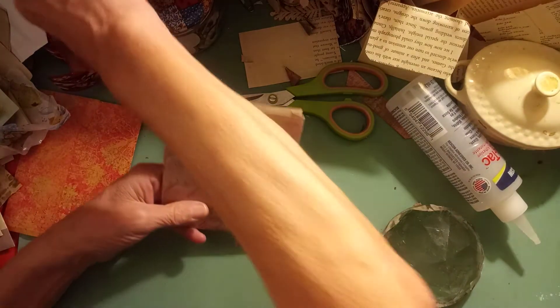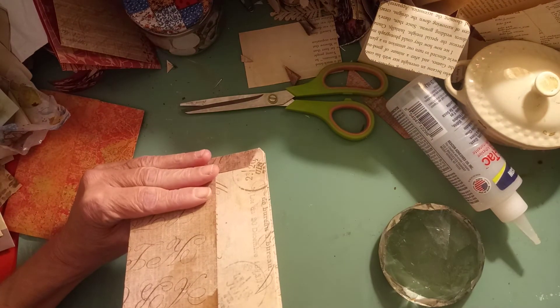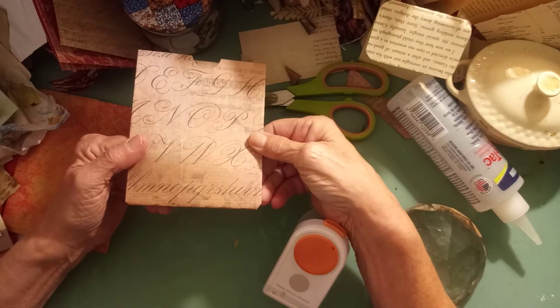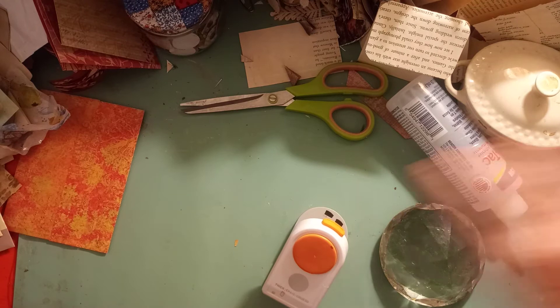And voila! There you go. A little snip with a half circle and you have — how's that for you, ladies? Pretty simple, pretty straightforward.